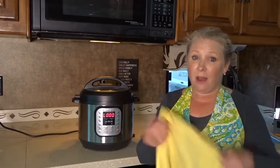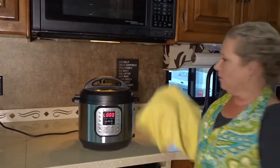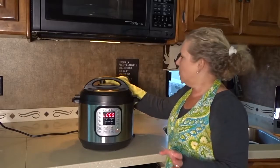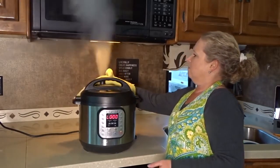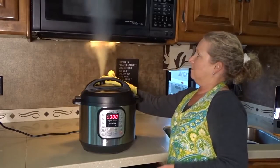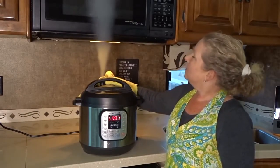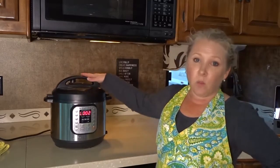Now let's release the valve — I've got a kitchen towel. I'm going to move this forward to the front of the Instant Pot. That's what's called the quick release. So you saw how quick that was — about 15 minutes total with the eight minutes of cooking and the time it took to get up to pressure, plus a couple of minutes to let the valve release. It's cooked a whole chicken fajita meal inside one pot.